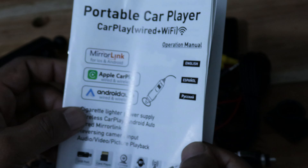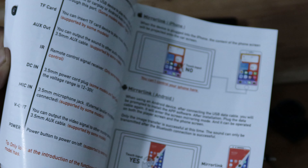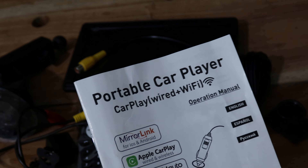User manual. As I always say, it is very important to read the instructions of the user manual before the installation.